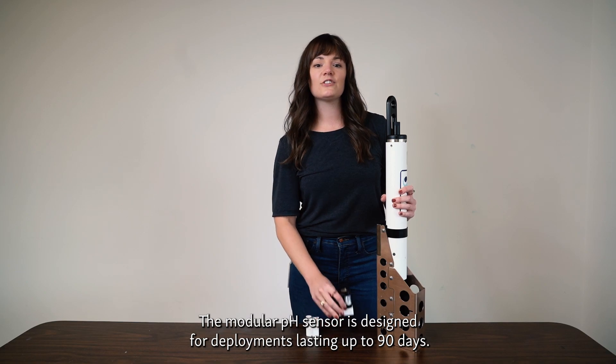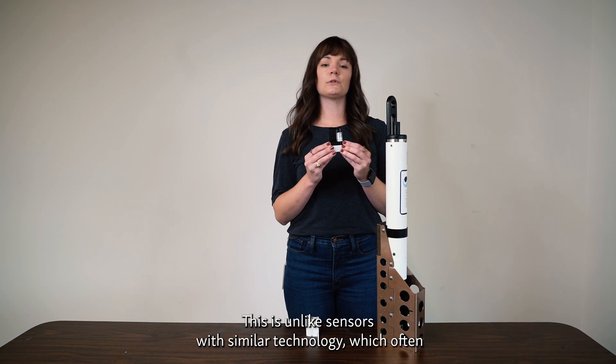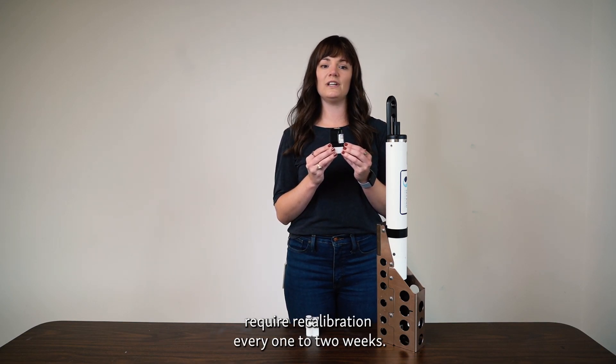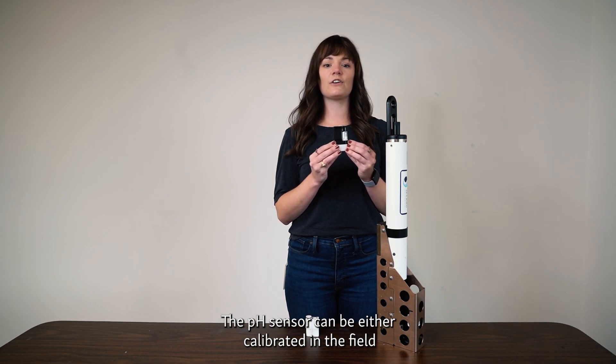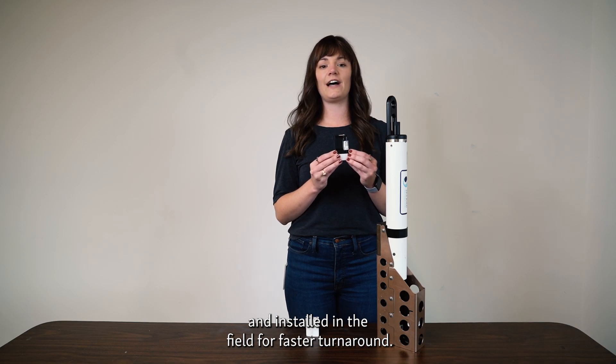The modular pH sensor is designed for deployments lasting up to 90 days. This is unlike sensors with similar technology, which often require recalibration every one to two weeks. The pH sensor can be either calibrated in the field, or calibrated in the laboratory and installed in the field for faster turnaround.